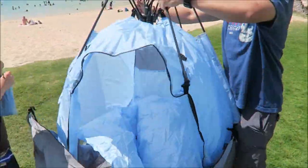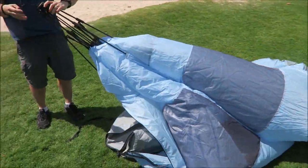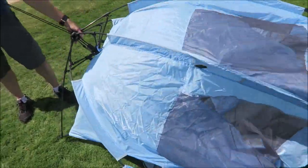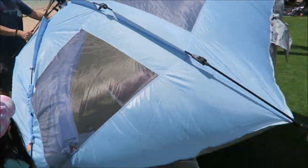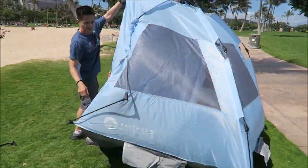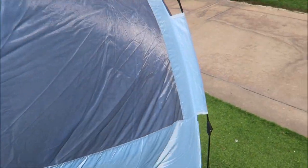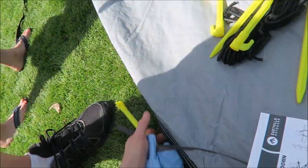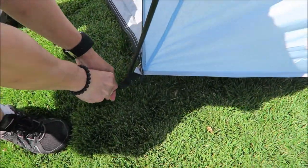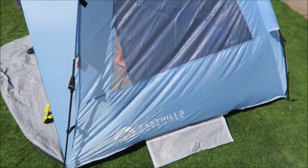Set it up — it's kinda windy. Straight up, it's easier like this. So we have these pegs to hold the tent down. Let's put it in. So it's pretty much an easy setup, right? Definitely. We can set it up here in the grass or in the sand.